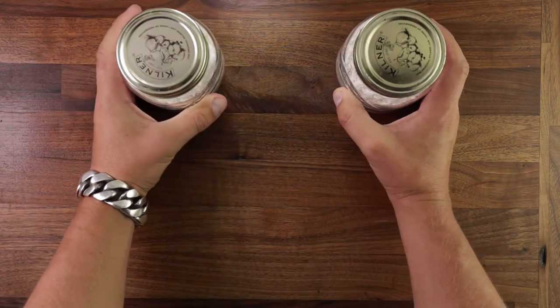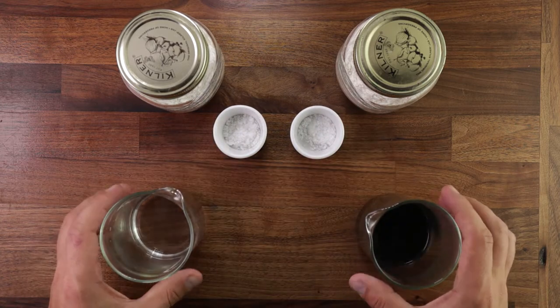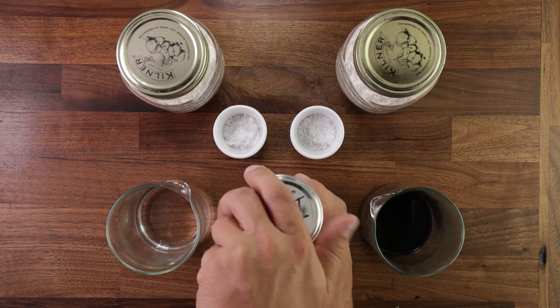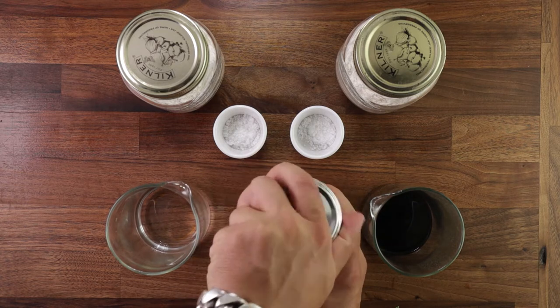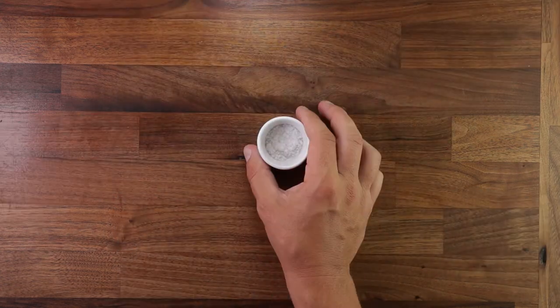When it comes to ingredients, we need two of each: two lots of flour, two lots of salt, two lots of liquid — water and the tea — and you need a nice and happy sourdough starter. If you don't have a sourdough starter yet and would like to learn how to make one, click the link in the top right corner where I have a full guide on that.